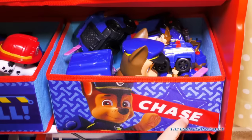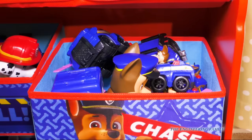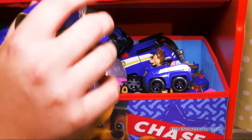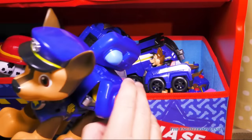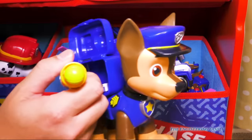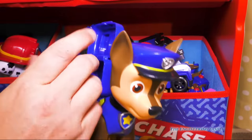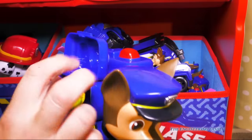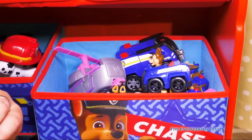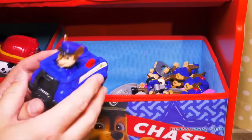Next we have Chase — C-H-A-S-E. Since Chase has such a big bin and Skye doesn't have one at all, Skye is in here too. The first thing we have is the big Chase with the big pup pack — it actually fires! We've got one gigantic Chase is on the case, his police cruiser, and another police cruiser in case he loses the first one in a parking lot. We've also got the little Chase.